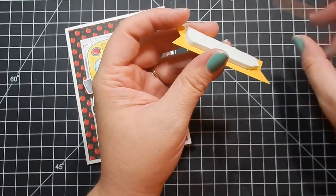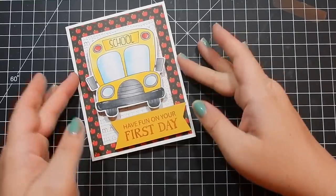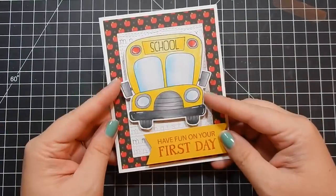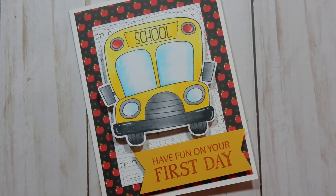I go ahead and adhere my sentiment, which I'll probably end up tearing up and either changing or trimming. I do not like the way that yellow doesn't match the yellow bus, so I'll probably end up changing that. But overall the card is adorable. I hope you guys enjoyed this — again, sorry the stamp set is sold out, but I will list it below. Make sure you hit 'notify me when back in stock' on the Simon Says Stamp website if you're interested. Let me know what you think, good luck to everyone that's gone back to school — teachers and students — and I'll catch you guys next time. Bye!